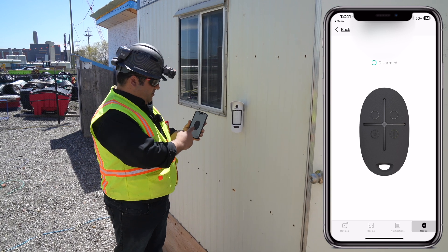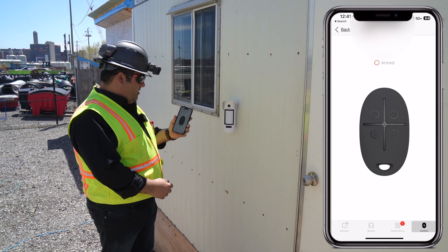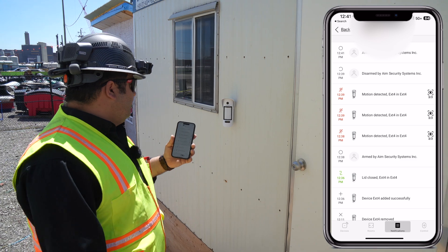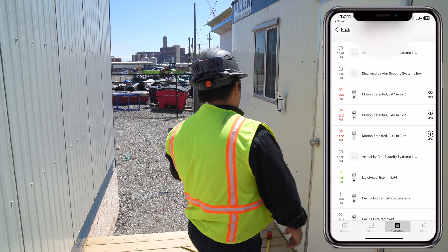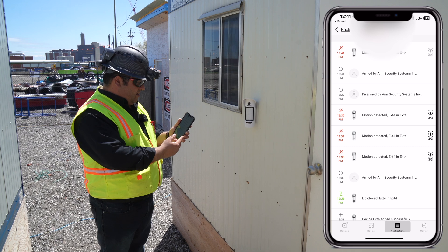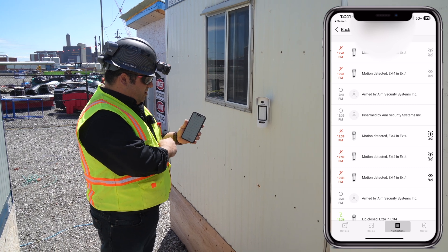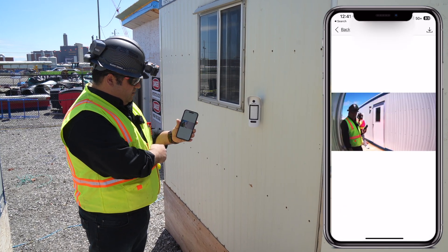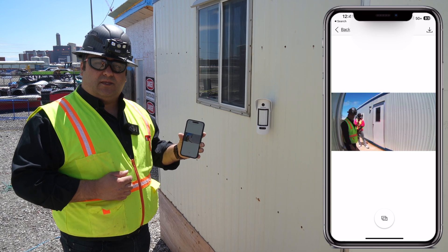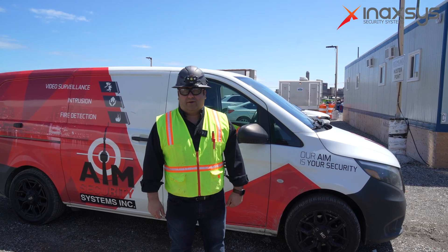After installing our outdoor motion camera, it's time to test it. So we're going to arm it. We have an audio confirmation that the system is armed by the siren. If we go to notifications, we can see that it was armed by us. By passing in front of the camera, we had the LED go on, the siren goes off, and we get a notification on our phone — the same way our customer gets it. The picture will start coming in shortly. Here we go — we have our first one. From here, we can confirm if it's a real situation that needs to be dispatched, or just a random situation. We've concluded our installation for the outdoor motion camera.